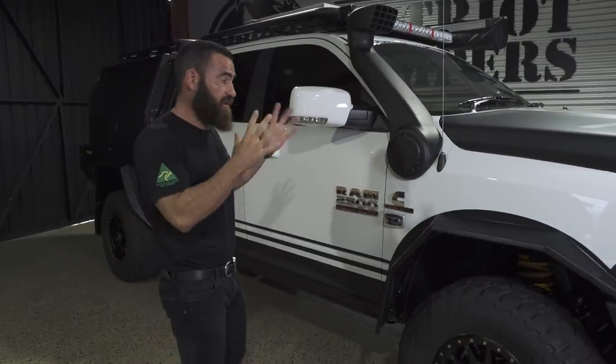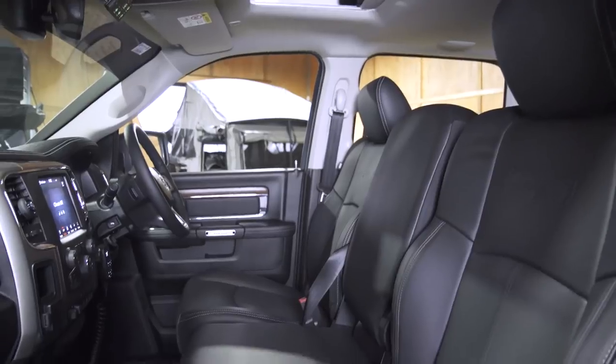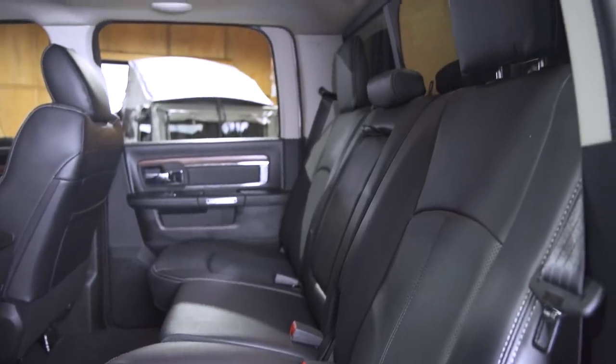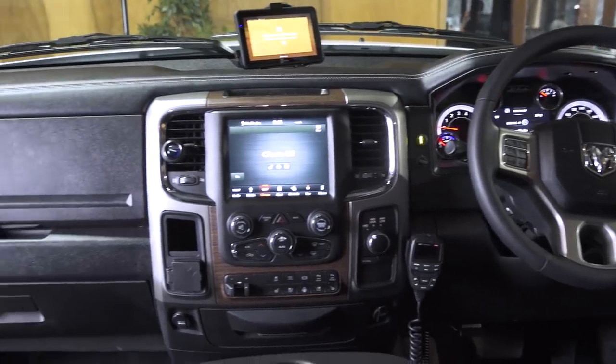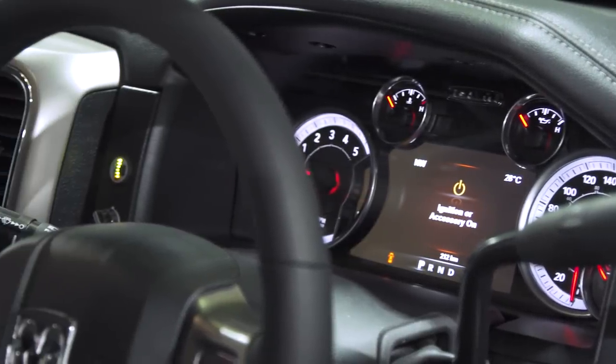I think we'll start in the interior. Jumping into the interior of the 2500 — Ram Trucks Australia are only bringing in the Laramie variant, which is the top of the range, so the Laramie comes with absolutely everything. The first thing that you'll notice when you jump into a Ram is the size of the cab. The Ram and the 200 Series Land Cruiser are pretty much identical in width — almost exactly the same. Length, you'd be surprised as well. These things look a lot bigger than they actually are dimensionally. This is only 200mm longer than a chop 200 Series with the 650mm extension.